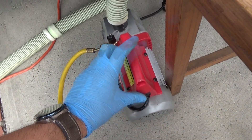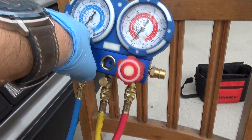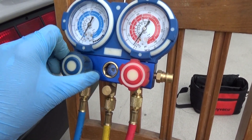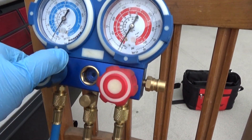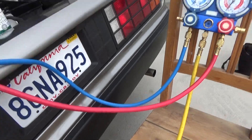Once you have everything connected, go ahead and turn the pump on. Then open up your manifold gauges — open the low side valve, then the high side valve. You can see the needles start to go below zero because we're pulling a vacuum on the system.